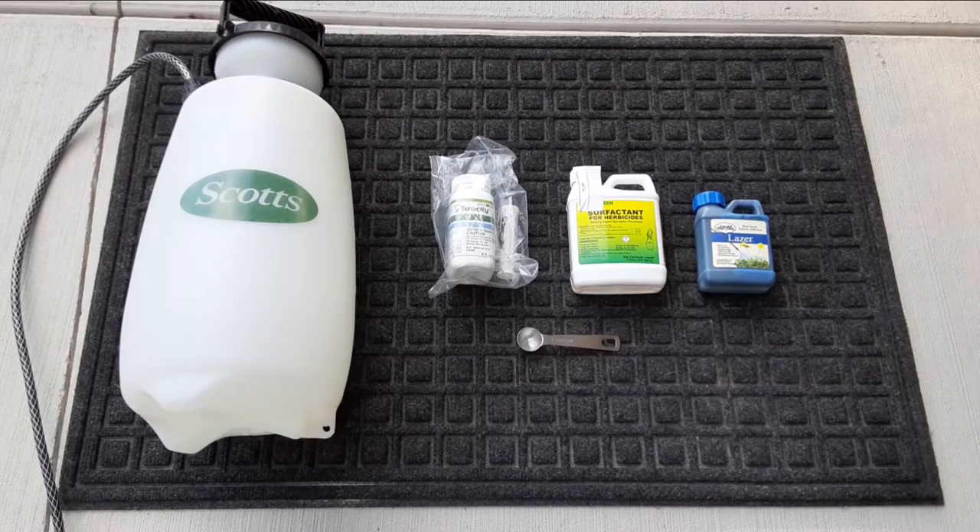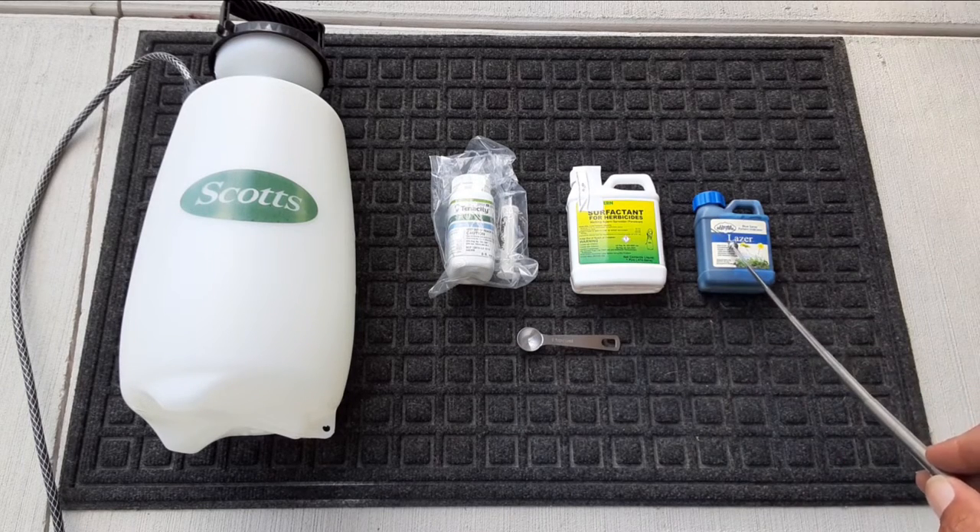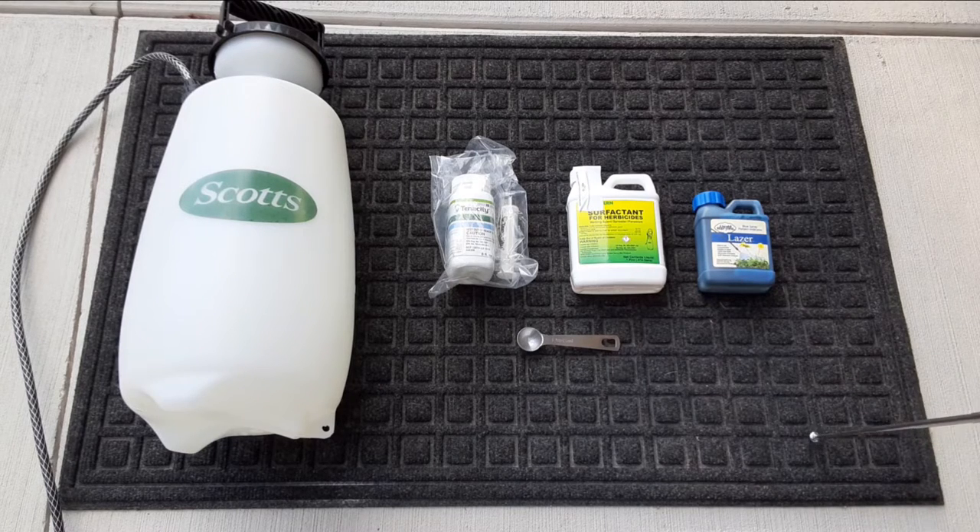So folks, we're going to keep this short and sweet. I heard that mixing tenacity and surfactant with a little bit of blue dye works wonders on crabgrass and clovers.